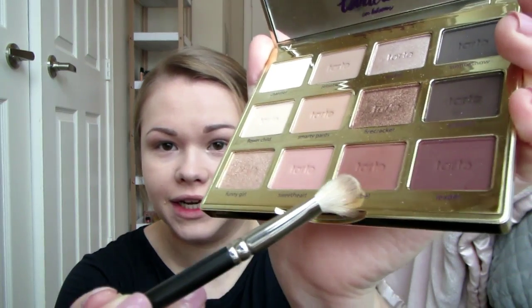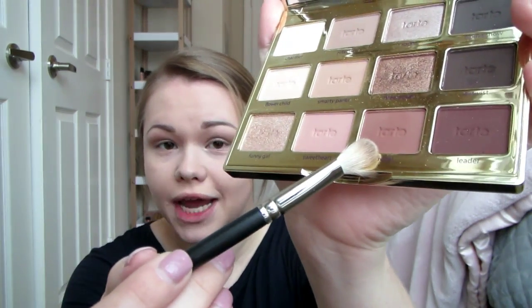To add a little dimension to the look, I'm taking the color Rebel — a darker mauve-ish shade — and placing it just a little bit in the crease and outer corner. I want to keep the eyes very neutral and soft and not go too dramatic, so just a little bit of that color.